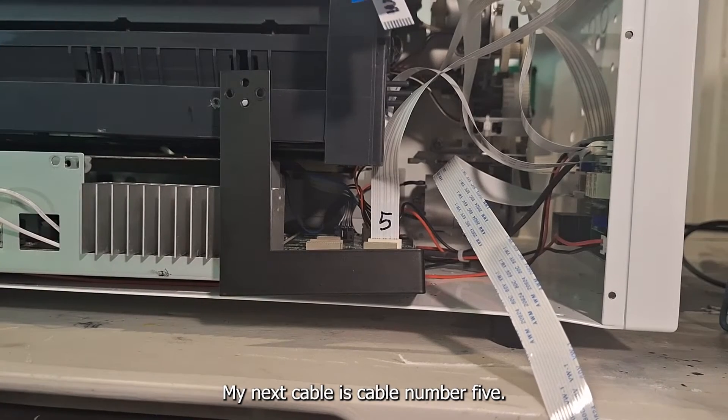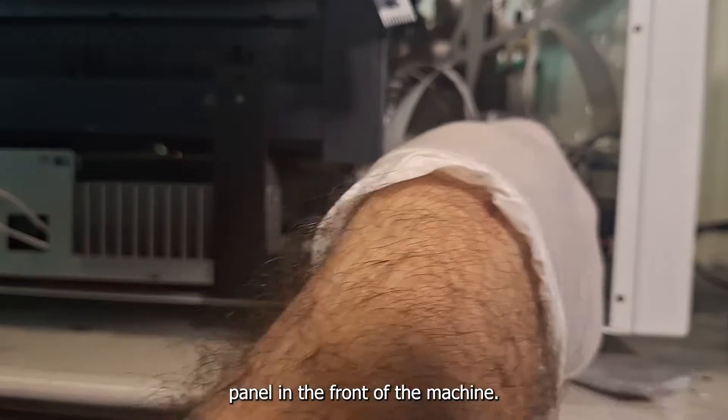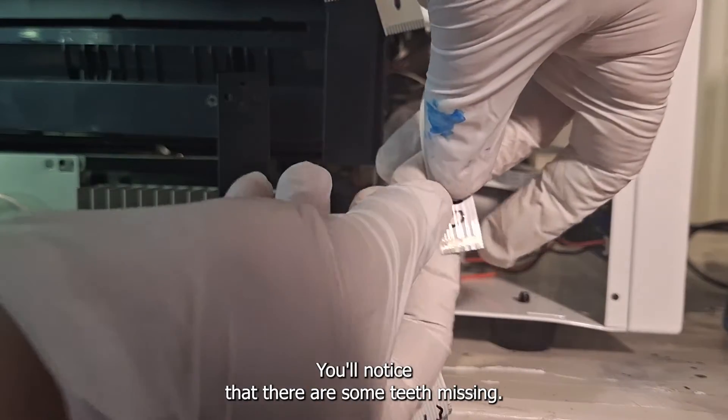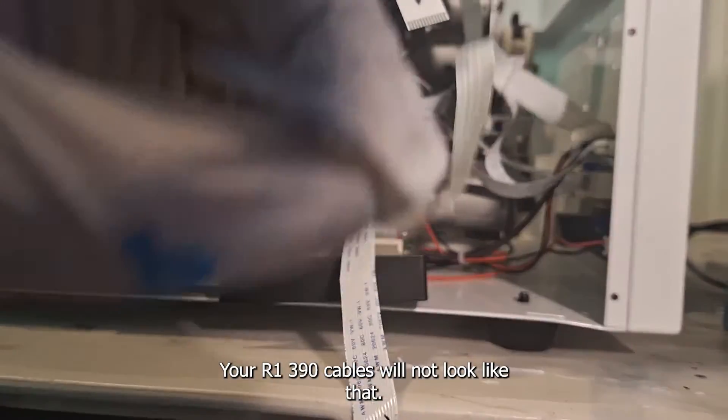Cable number five goes directly to the control panel in the front of the machine. On the L1800 you'll notice that there are some teeth missing. Your R1390 cables will not look like that.